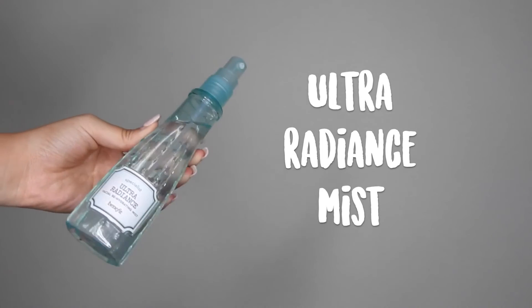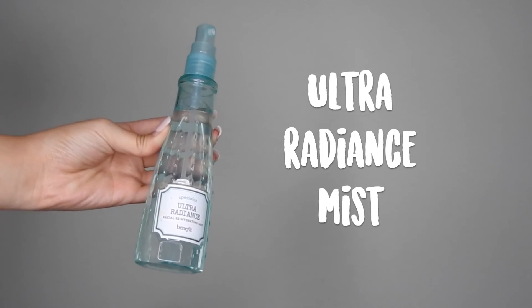To set your beautiful creation and also hydrate your face, I'm going to go in with the Ultra Radiance Mist and just spray this all over the face — this stuff smells so good, guys. And we're all done! I hope you guys enjoyed this tutorial — give me a thumbs up if you enjoyed it. Please subscribe for more videos and I'll see you guys next time!